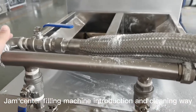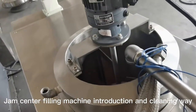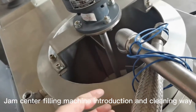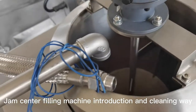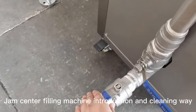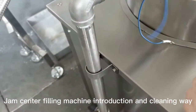So the actual jam will go back from here to the tank again — so it's recycling. It's recycling for actual recycling use. When you are not making center filling — jam center filling — then here you can close, and the jam will go circling.